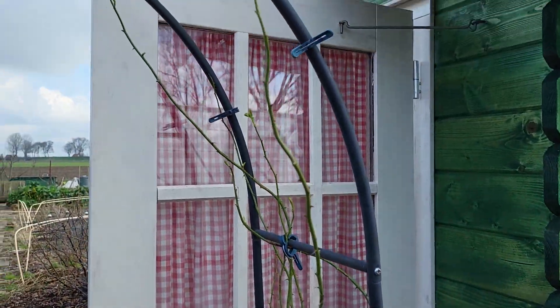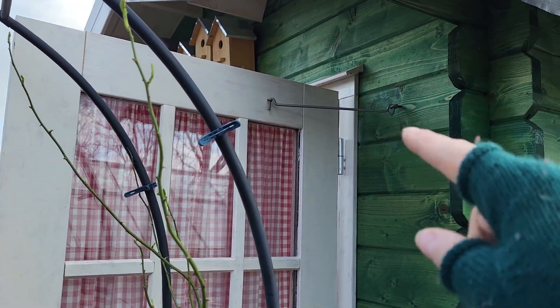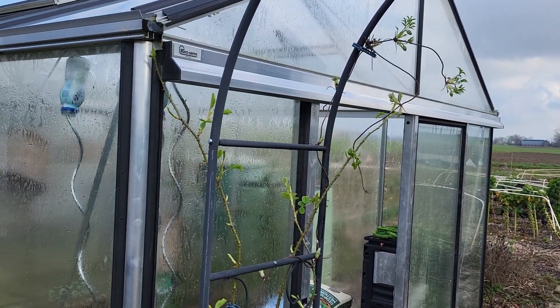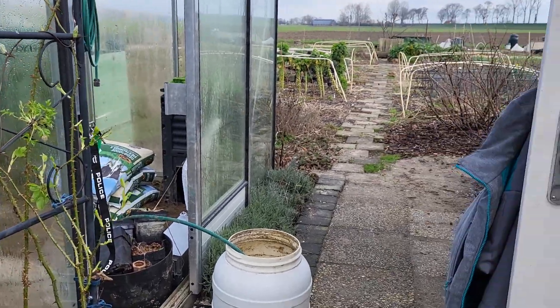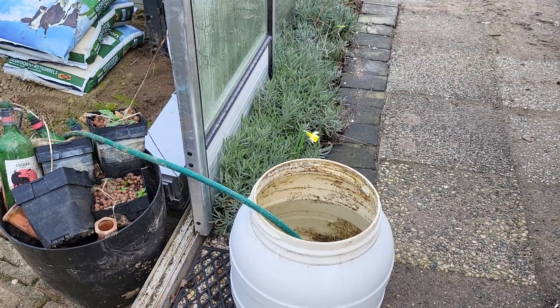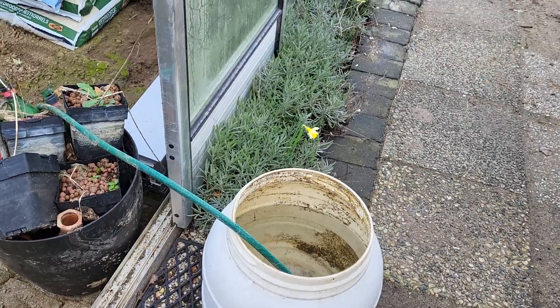My roses — I propped the door open so it will stay open. Look at these pretty roses already getting their leaves, and filling tiny buds for the green compost.